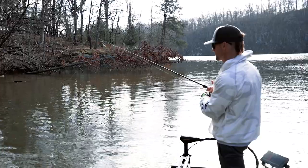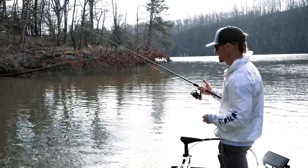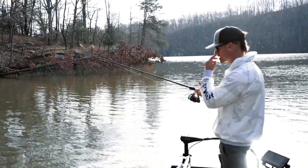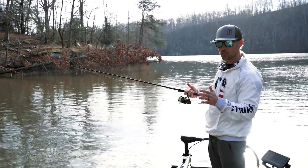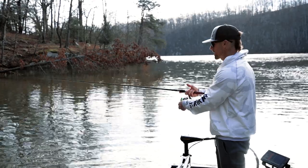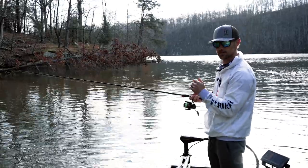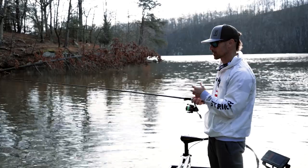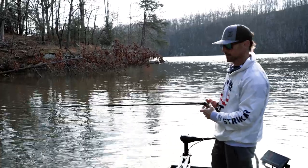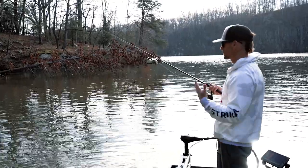Throwing that little jig out there and just crawling it back, pulling it over all those little rocks, then just waiting for that fish to bite. When I get a bite on that micro jig, I'm going to reel up — that is very important on a micro jig. When you get a bite, reel up all your slack and then lean back into them. You want that rod to load up as much as possible, because when that fish first shakes its head, that little small Gamakatsu hook is going to get pierced right into the side of their face, and once you do that, they're not coming off.